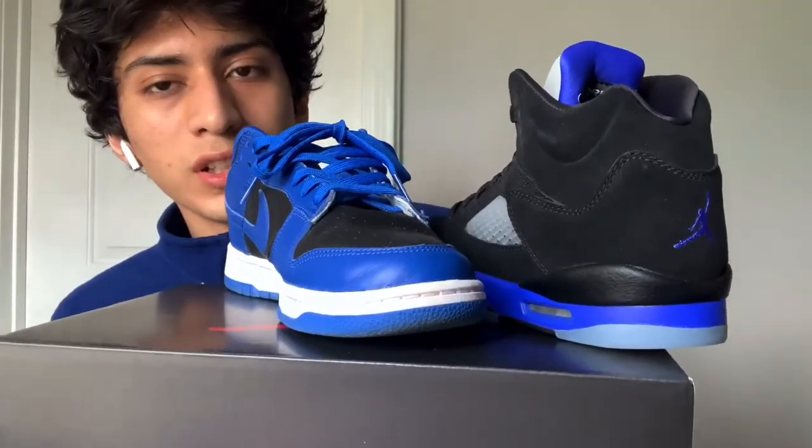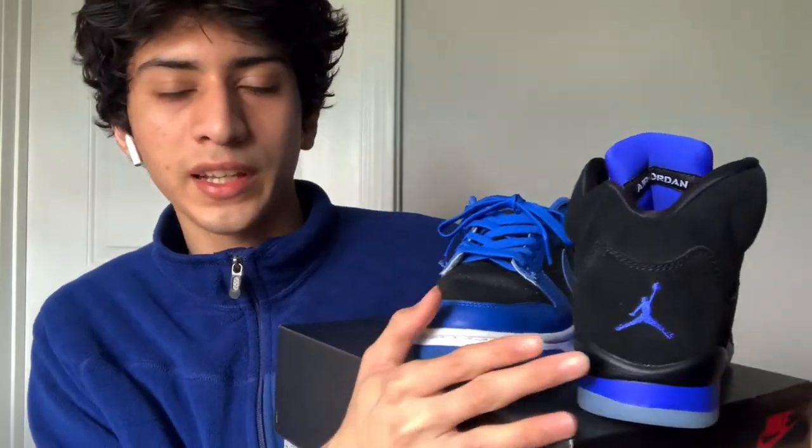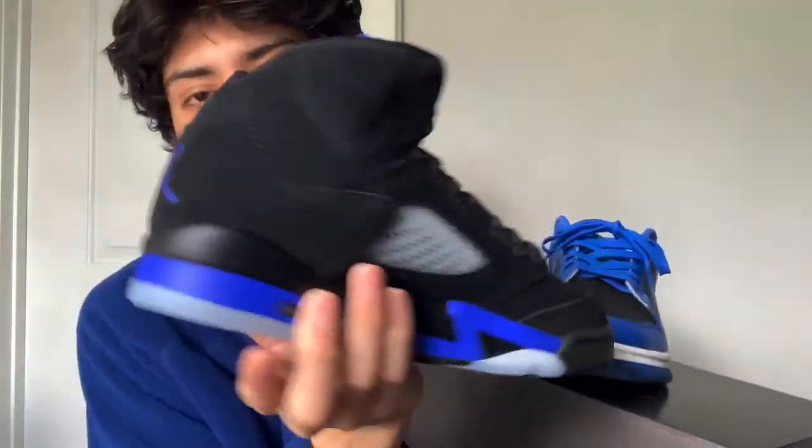While looking at the footage the blue looked a little weird, so I'm going to compare it to my Cobalts. The Cobalts are way lighter — this is not a bright blue. That's the end of the video. I can't do an on-foot because they're not my size, so just subscribe.